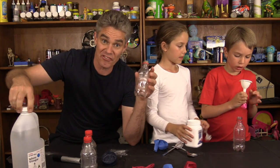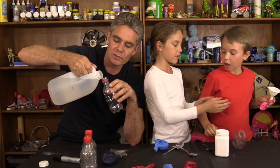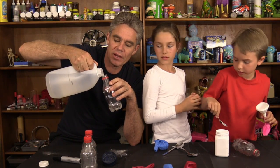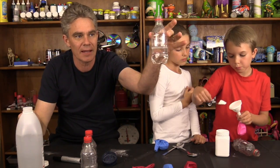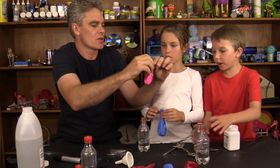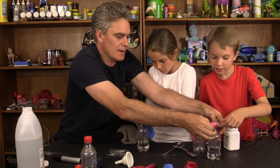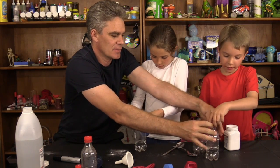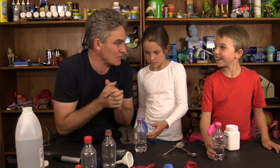I'm going to put some vinegar into the bottle - about quarter full, something like that. Now what you need to do is put the balloon over your bottle like that. Then give it a shake. Not yet, not yet. Are we ready to blow up our balloon with chemistry?